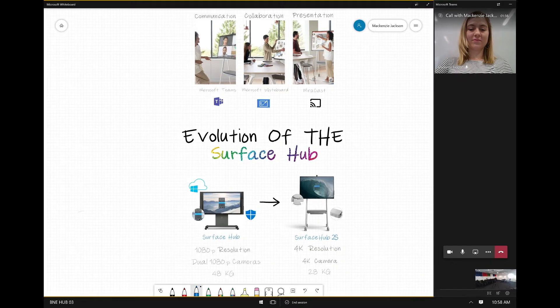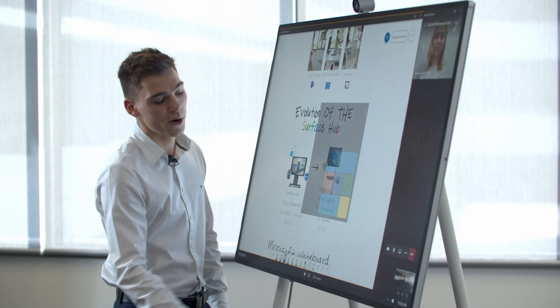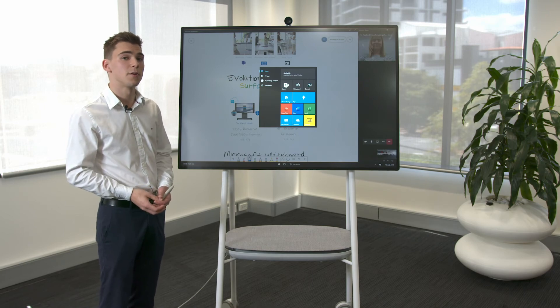Now everything that I'm doing in whiteboard or in any of the other applications can be seen by our remote participants, promoting an inclusive meeting experience.